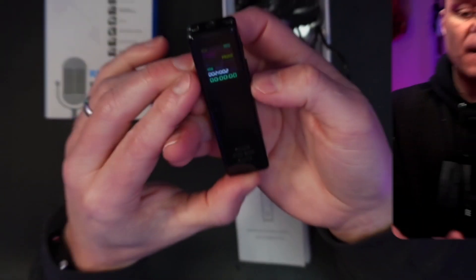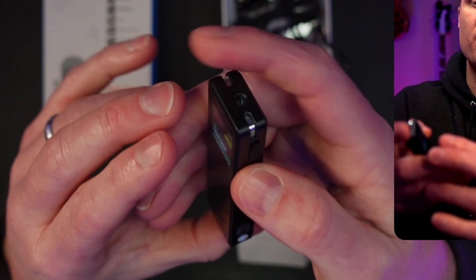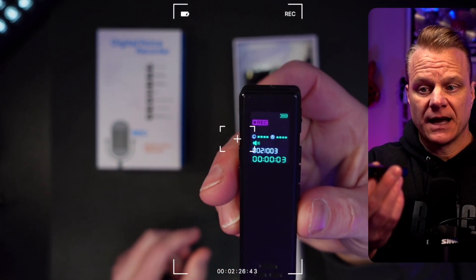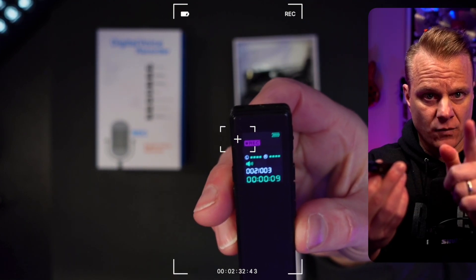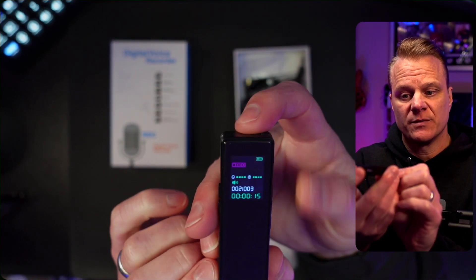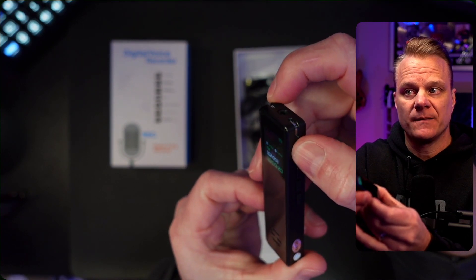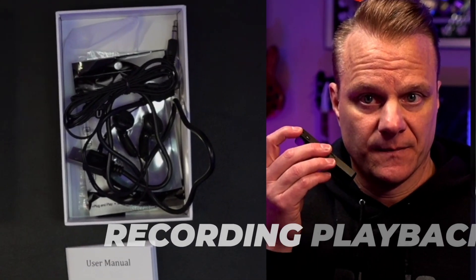As you can see, I've recorded a few things — it's telling me there are two recordings and it's on pause. To do a recording, you just move this up like so, and now I am recording. I've actually got the mic pointed away from me while talking into my microphone for this video. To stop it, you turn here and pull it down, and that will save. As you can see, it saves — so now I have three recordings.